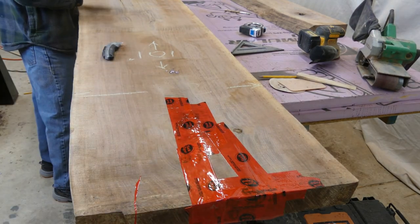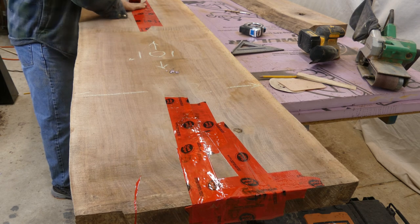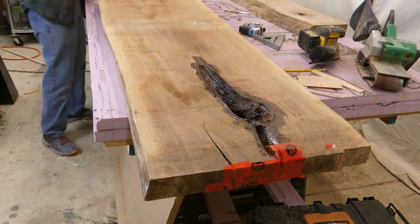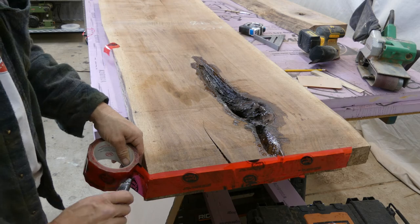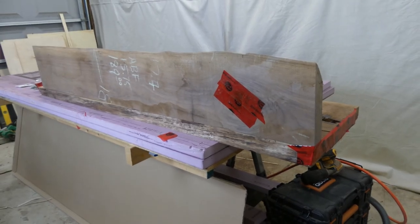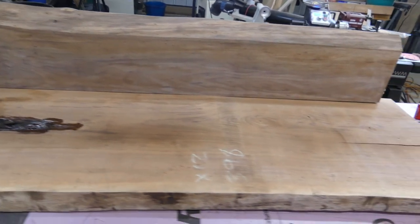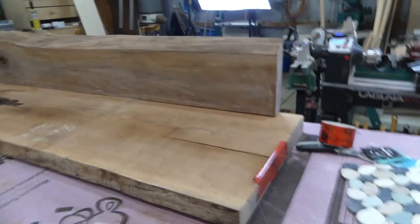My game plan with this slab is to pour the epoxy before I flatten it with the router sled, so I don't have to do it twice. You could do it either way, but if I pour it and then flatten it, it'll cut through the epoxy and it'll be perfectly flat. If there are no major voids I'll just have to touch it up. This is kind of setting it up to see what it'll look like — rough cut — I'm going to scribe-cut it so the backsplash sits on the vanity flat.